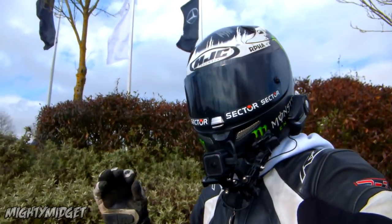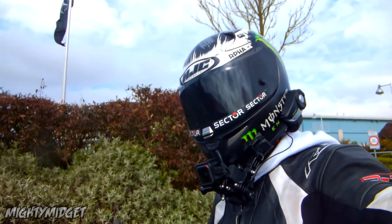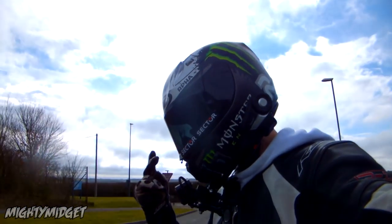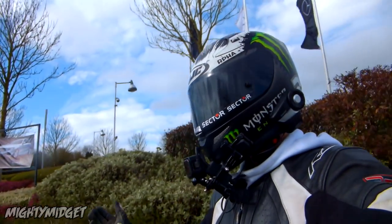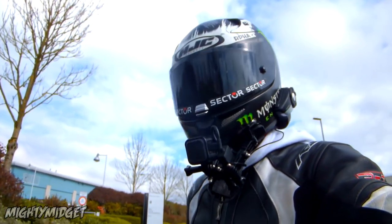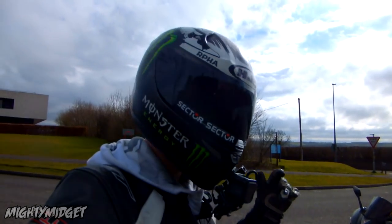I am Mighty Midget. I am only 5 foot 5, I weigh 9 and a half stone. I've been riding for 5 years now. I've done a 0-60 test on my KTM Duke, I've done it on my Grom, I've done it on a KTM LC 640, I've done it on a shit ton of bikes — I've done it on a Bandit. I've done it on my R3 many, many times — I've launched it so many times.